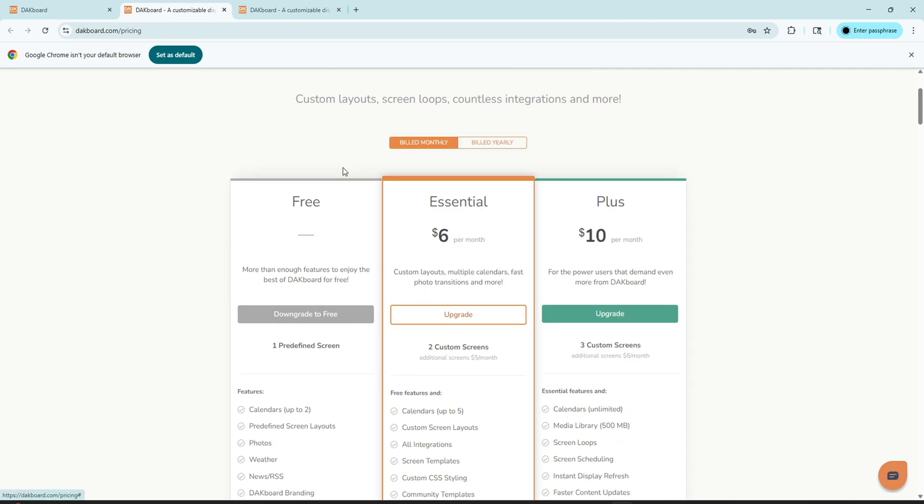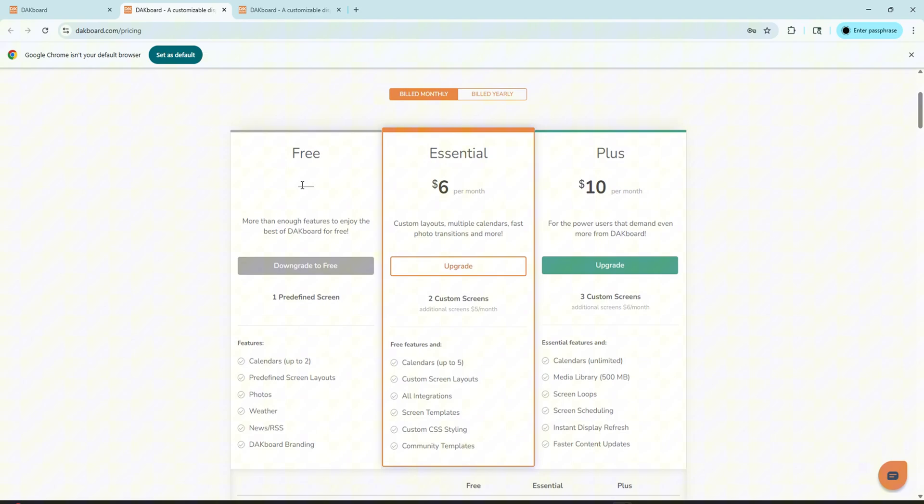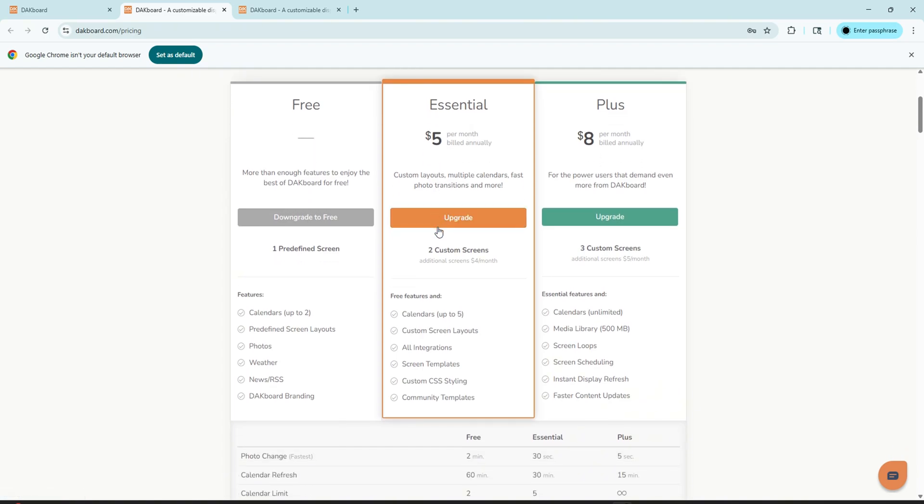Let's talk about prices for DACBoard. If you pay monthly, you're going to pay $6 a month for Essential and $10 for Plus. If you pay yearly, you're going to pay $5 a month for Essential and $8 for Plus. With Essential you do get two screens; with Plus you do get three screens. If you need additional screens, you can pay just a little bit more to get more.